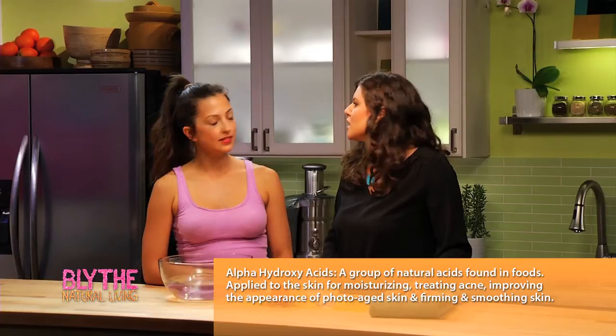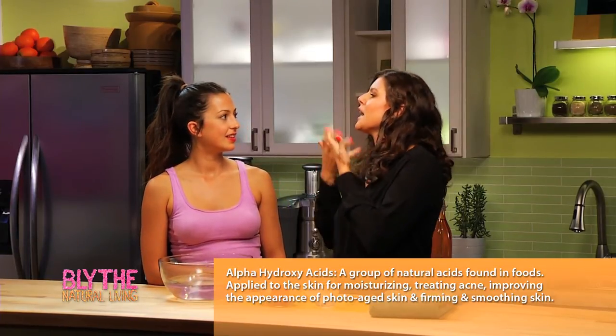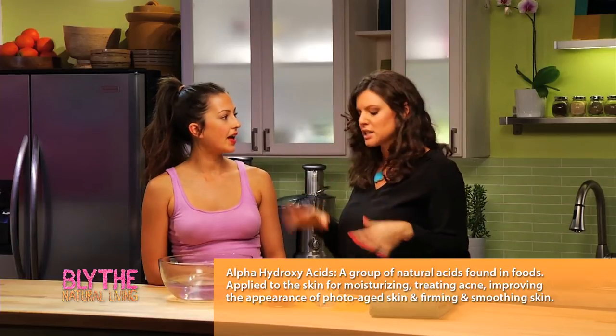The alpha hydroxy acids sink into the top few layers of skin and help exfoliate. It's fantastic — vitamin A, vitamin B6, vitamin B12, vitamin E. It's super nutrient rich. So I want you to make it!